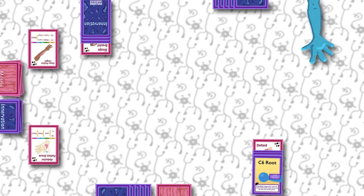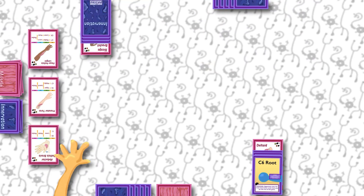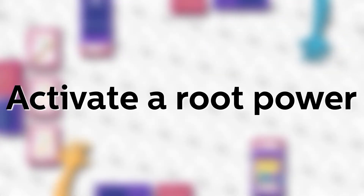Now replace the muscle card that you used, either by drawing a new card and placing it on the table or into your hand.